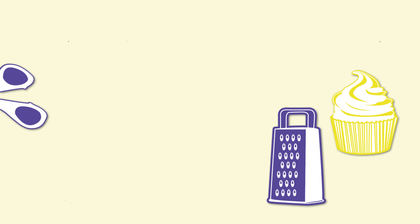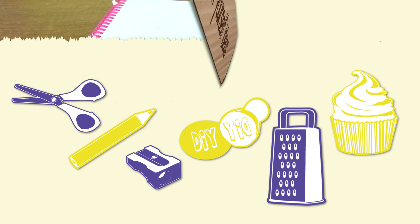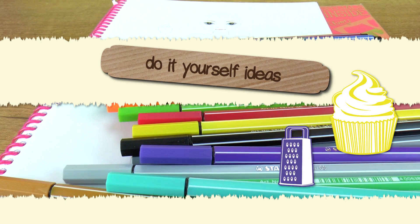Hi everyone! Welcome to DIY Ideas! I hope you're doing well. Today I have a really cool pen challenge I want to do with you.